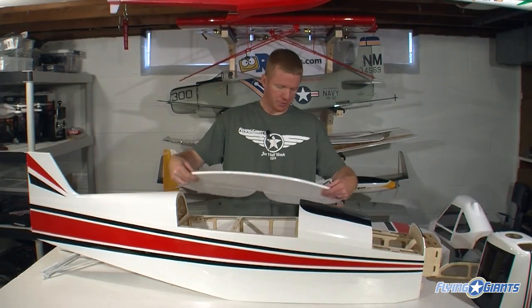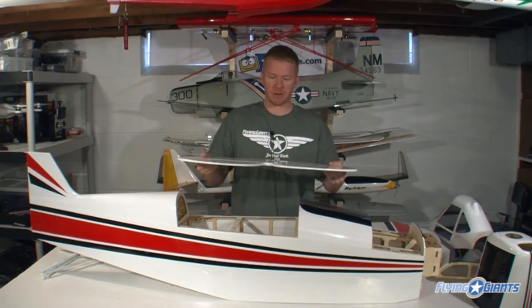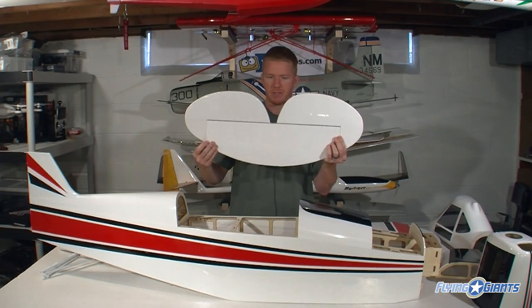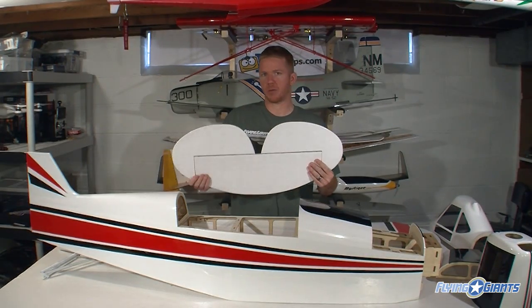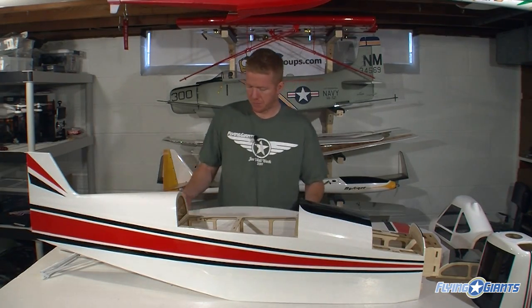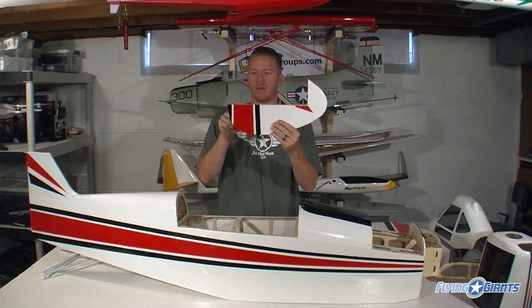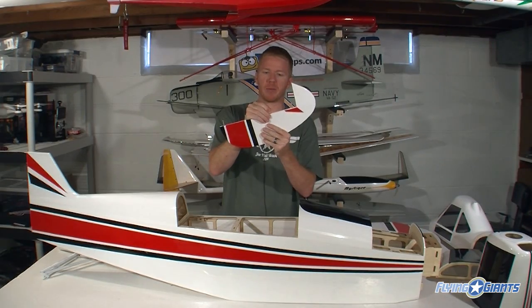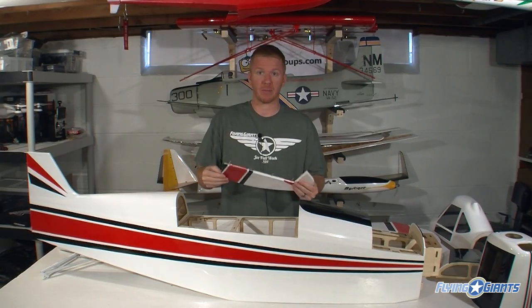We've got the tail surfaces here — your elevator and horizontal stabilizer — with four Dubro-style hinges all the way across. I used these on the Extreme Decathlon without replacing them and they work fine. On your rudder we have four hinges as well. These are not glued in in any way, shape or form — you must glue them in with 15 to 30 minute epoxy.